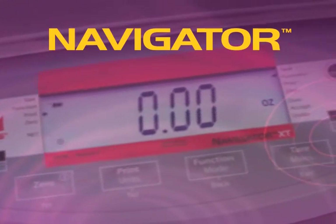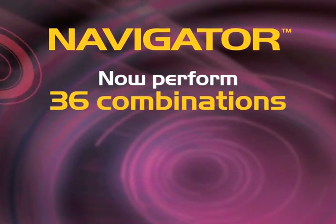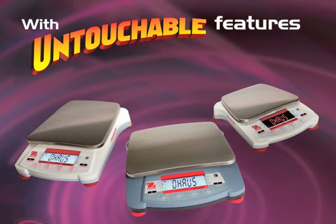The Navigator's two touchless sensors can be customized independently to provide up to 36 combinations of popular functions without touching the keys. With its intuitive operating system, the Navigator is easy to use and set up, right out of the box.